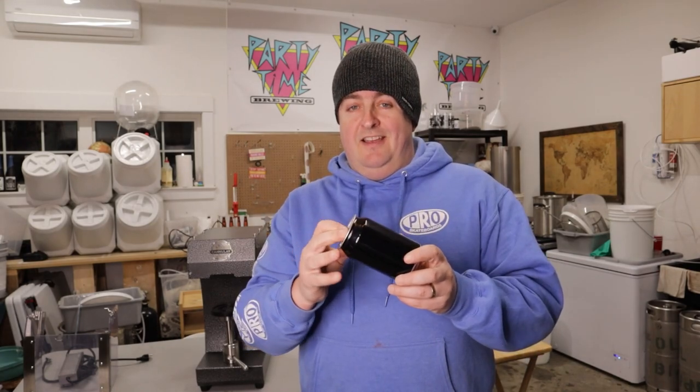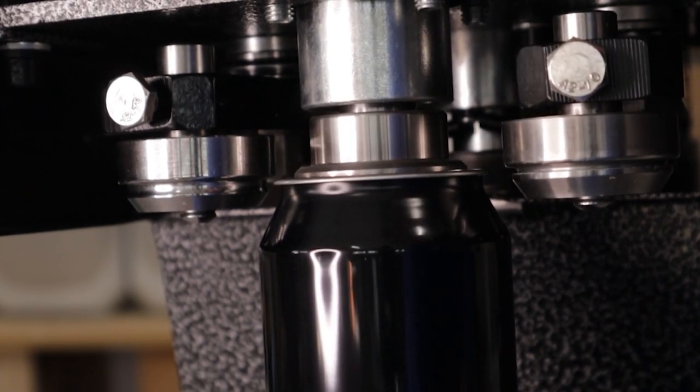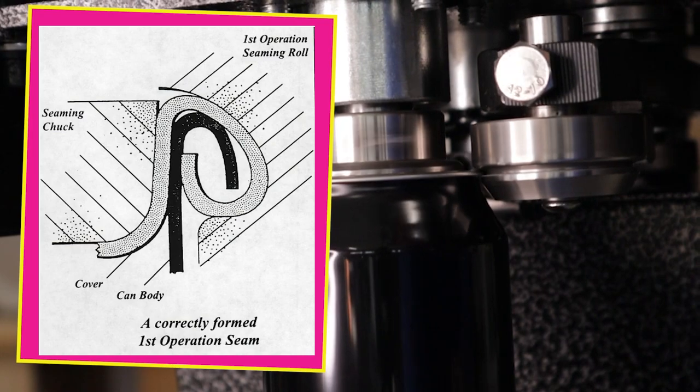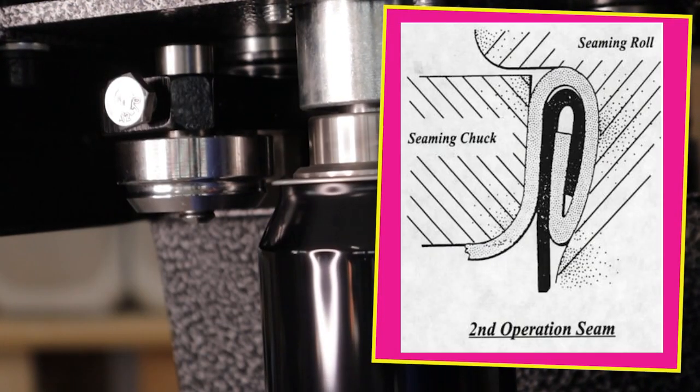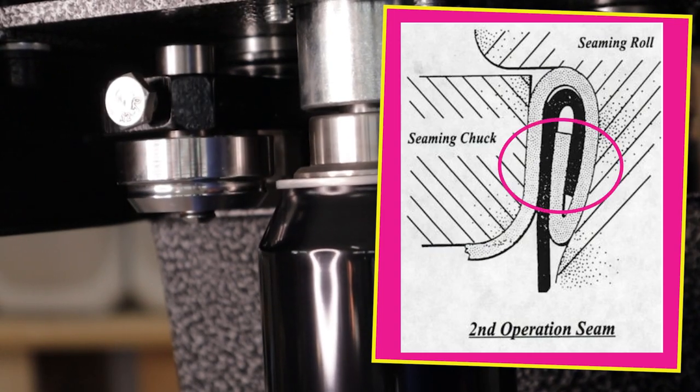So what does it do and how does it work? A canner basically just seals the can end to the body. The can and lid are pressed up against the chuck that spins the can and holds it steady while the two-stage process creates a double seam. The first stage rolls or folds the lid around the flared edge of the can. The next stage tightens them together which forms a double seam made up of five layers that is leak-proof and strong. A can can hold up to about 90 PSI and a beer bottle about half that.